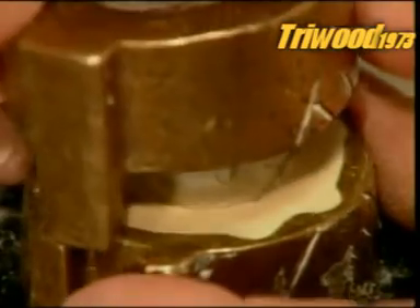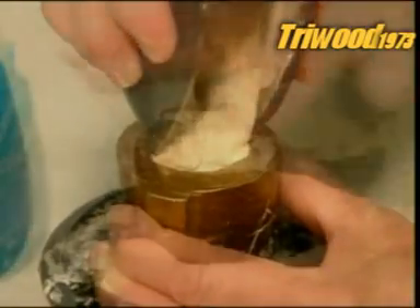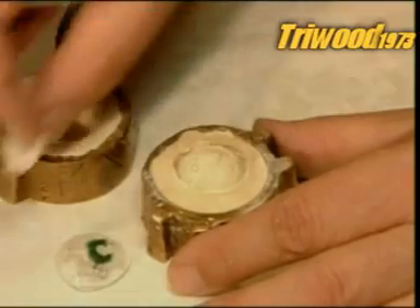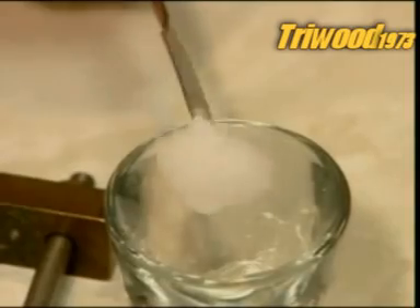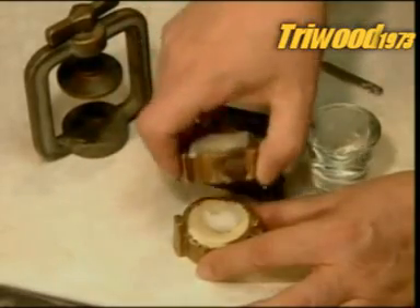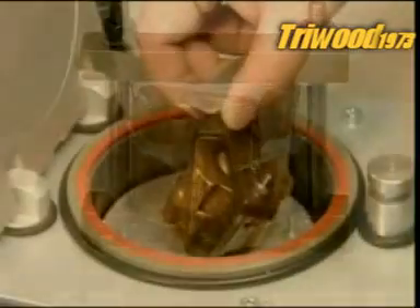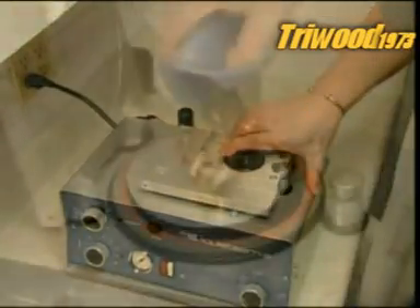They place the impression in a mould and pour in a type of plaster. When the plaster has hardened, they remove the impression tray, and then the impression itself. What's left in the mould is a plaster replica of the socket. Now they put a wand of acrylic plastic dough into the mould, lock the mould into a press, and submerge it in a high-pressure curing unit for 25 minutes. Then they cool the mould in cold water.